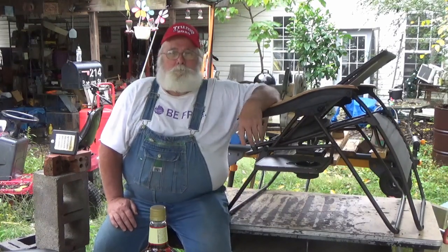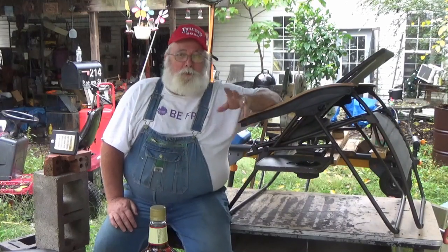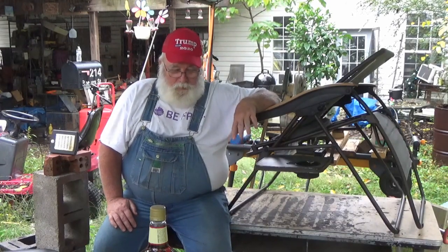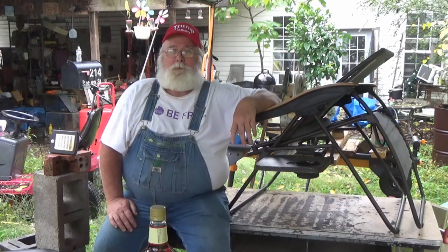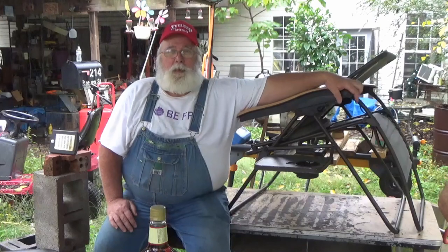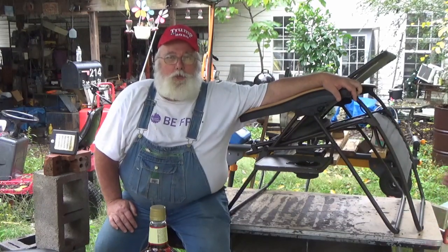But, all kidding aside, at 300 pounds or a little over, you're asking an awful lot for any piece of furniture. And this piece of furniture was given to me free to do a review on it, and I was very pleased with it. And to tell you the truth, I have been sleeping in this chair for over a solid year.